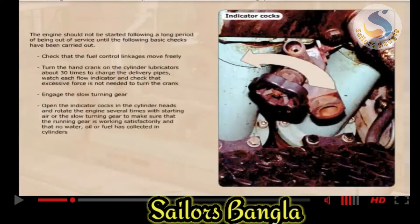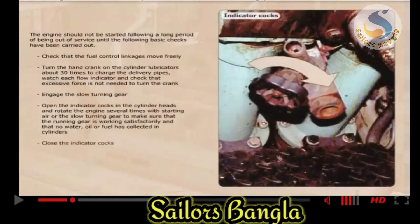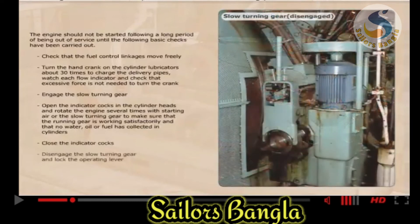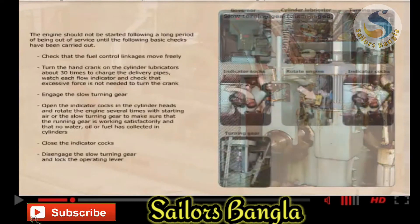Engage the slow turning gear. Open the indicator cocks in the cylinder heads and rotate the engine several times with starting air or the slow turning gear, to make sure that the running gear is working satisfactorily and that no water, oil or fuel has collected in the cylinders. Close the indicator cocks, disengage the slow turning gear, and lock the operating lever.